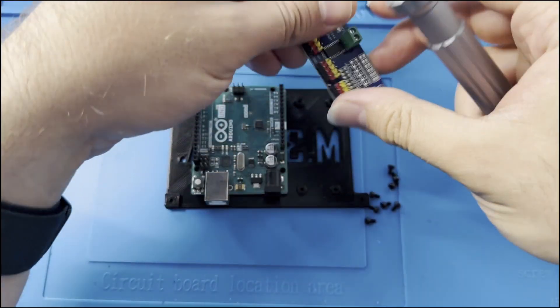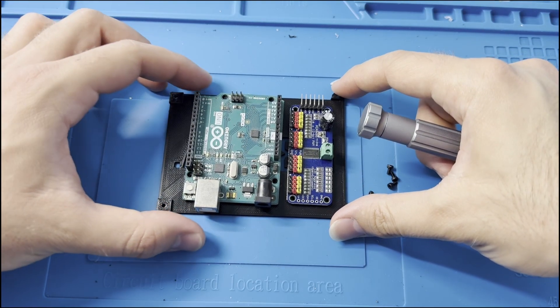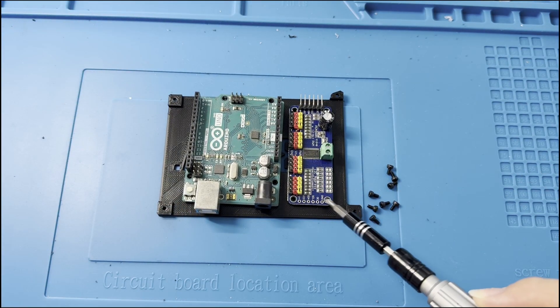You better put it like this because this is easier for the wiring system. And screw here, here.